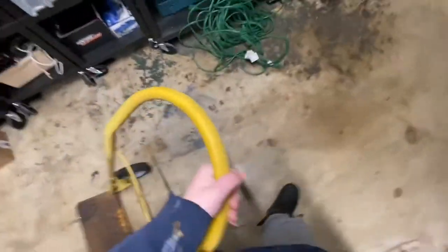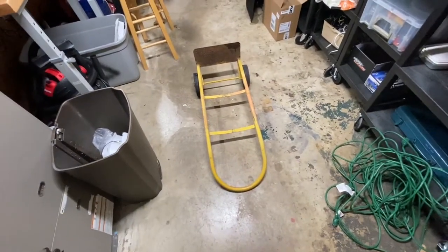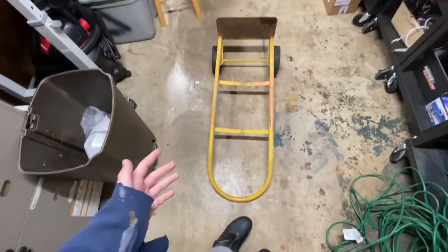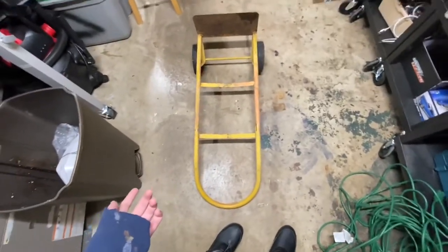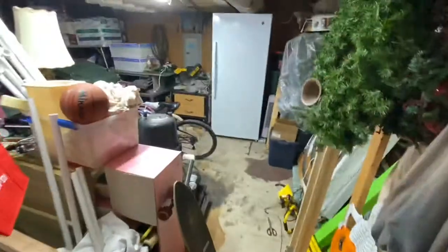I'm going to be turning this into a trailer to haul stuff around on my bike — like for the plasma car videos. Usually when I do my plasma car videos I end up walking all around town for like an hour filming, so I think this will make it a lot easier. I can just ride around until I find a hill. Let's get into this.